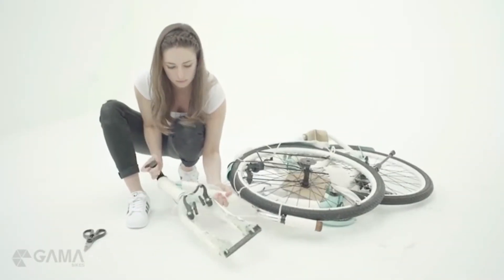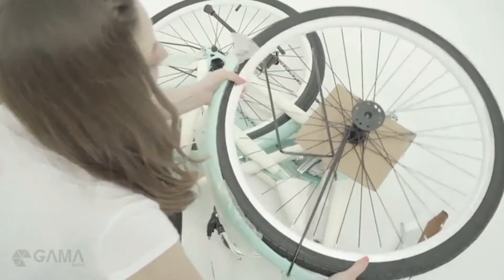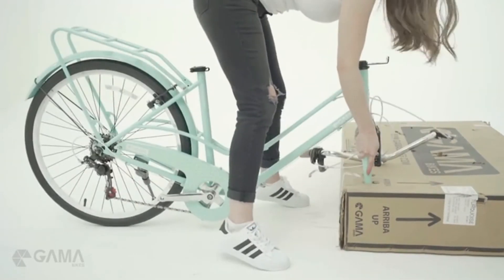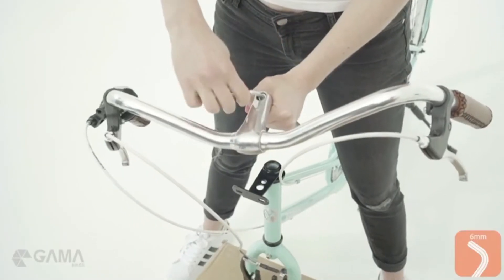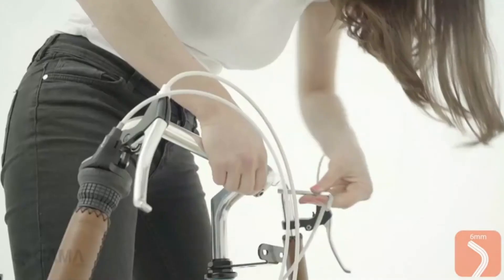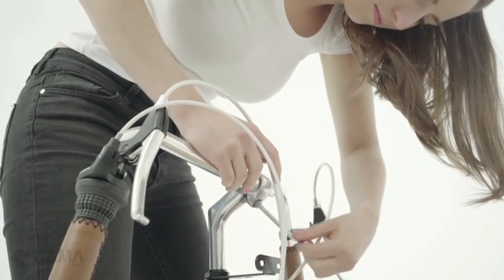Turn the fork to make the brake facing forward. Then clean the wrappings and remove all parts that were attached to the bike. Insert the fork into the box so it is stable for the next steps. Untangle the handlebars from the frame. Loosen the bolt on the stem of the handlebar. Place the handlebar stem into the frame and pre-secure it by tightening the bolt a little bit.